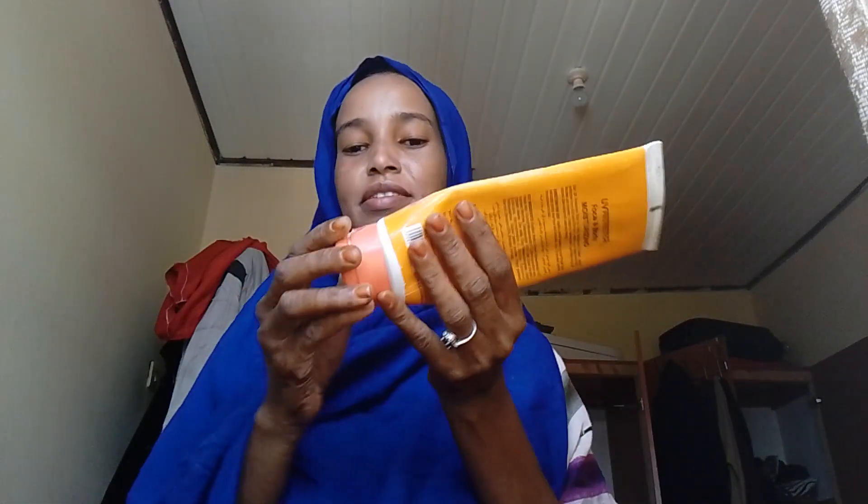Welcome to my channel! Today we are doing a simple clean makeup. This is a sample of color moisturizer — first of all, you should apply a sunscreen or sunblock when you're going out.